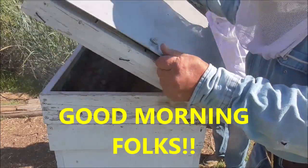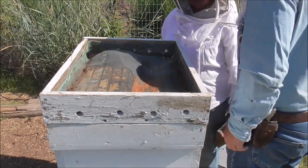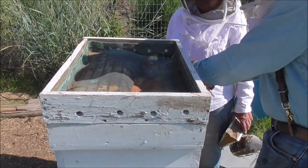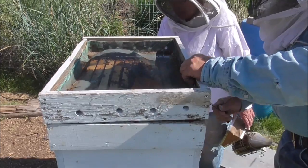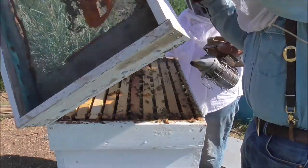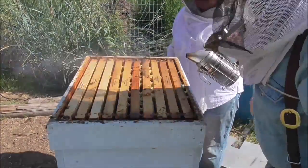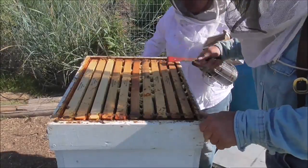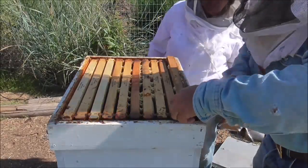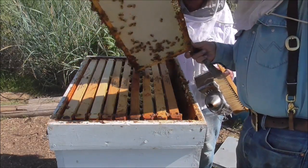B time again. I'm sure I'm up high. Amazing how well they glue this stuff down. These guys are doing really good. Look at that. That's all capped honey, both sides.